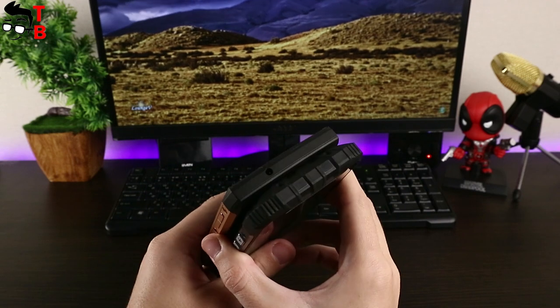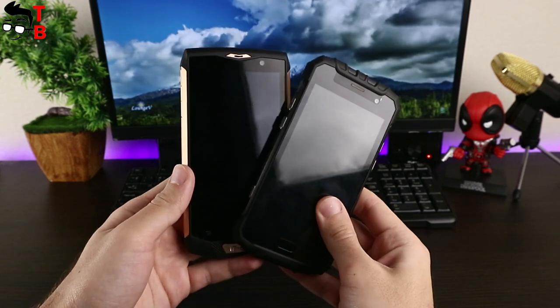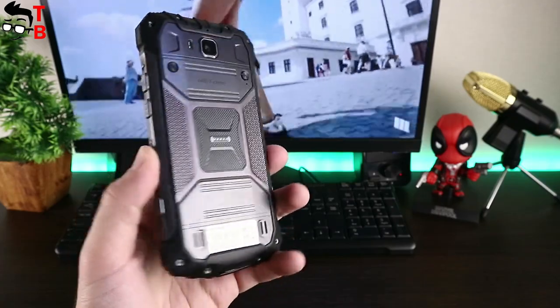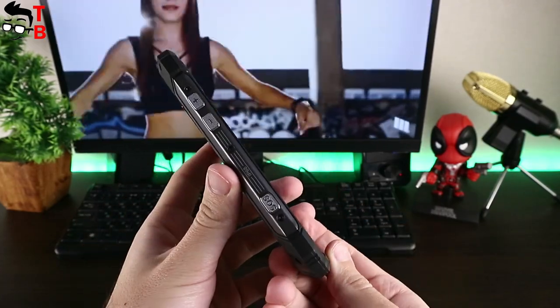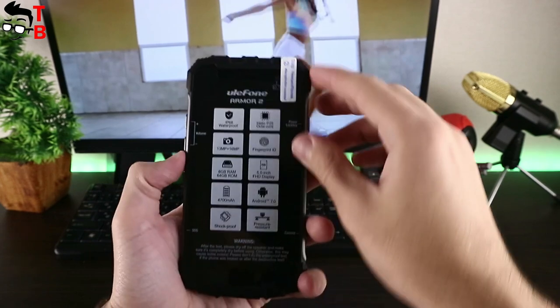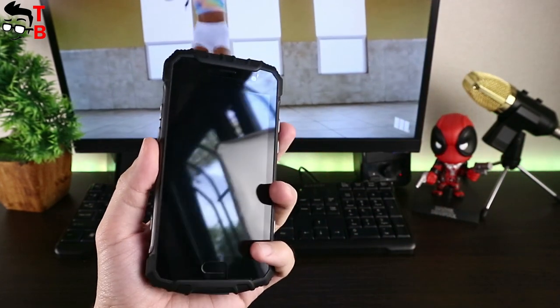IP68 means that you can drop the smartphone and submerge it in water up to 1.5 meters depth for 1 hour without damage. If we talk about Ulefone Armor 2, it is made of polycarbonate and metal, and the display is protected with Corning Gorilla Glass 3. All corners of this smartphone have protective knobs — the company calls it 360-degree all-round protection, which helps the smartphone withstand different drops and falls.